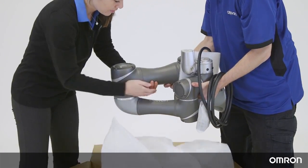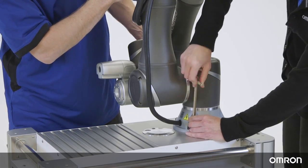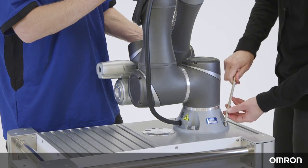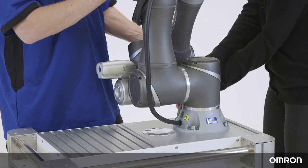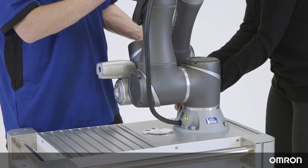Remove the cover and hold the Cobot in the indicated locations. Place the Cobot on the mounting base. Tighten the four locking screws in an order similar to writing the letter X. One person should always be supporting the Cobot arm while the other secures the Cobot to the base.